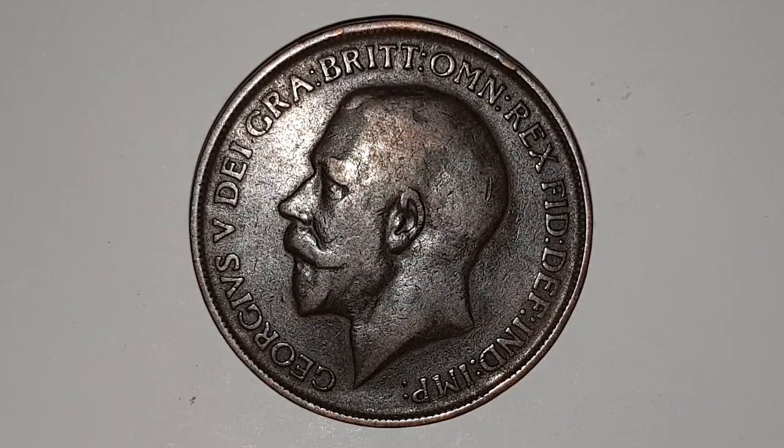Hi everyone, welcome back to CoinWorld UK. Today I'd like to talk to you about the King George V 1912 one penny coin. This is a circulated condition coin and this coin does have a special feature.